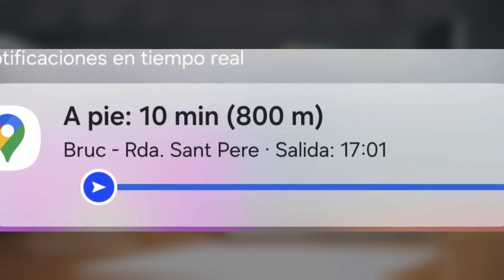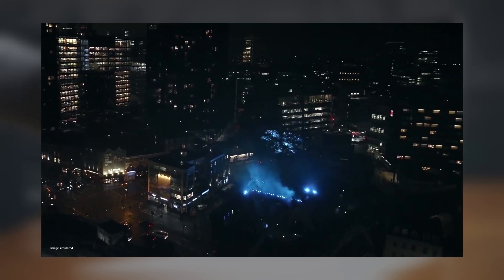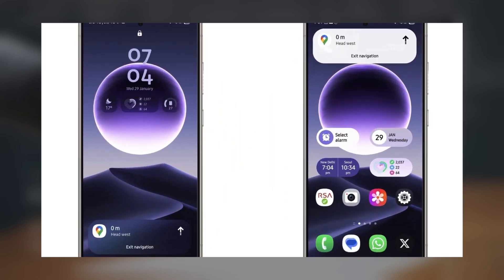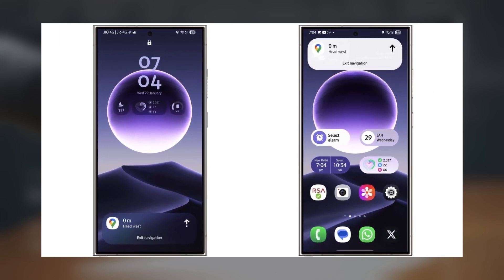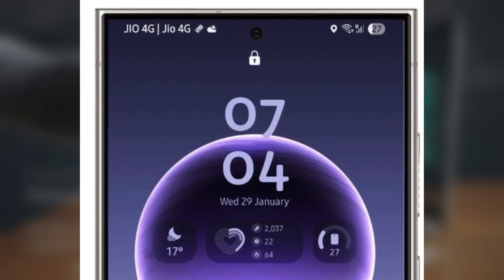Just days before the Galaxy S25 is officially out, Google has updated Google Maps to work with the Now Bar on devices running One UI 7.0. This feature was first unveiled during the Galaxy Unpacked event, but it wasn't activated at launch. Now with the latest Google Maps update, version V25.0501.719889437, it's finally live. The leak, first shared by Turunvets33, reveals that Galaxy users on One UI 7.0 and Android 15 can now see the next steps in their navigation directly on the lock screen — no more unlocking your phone to check your route.